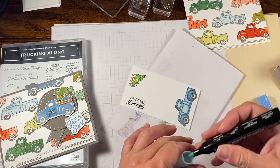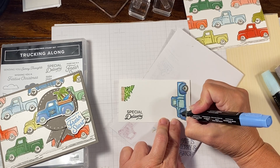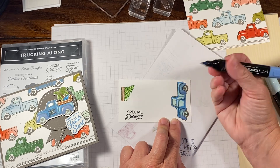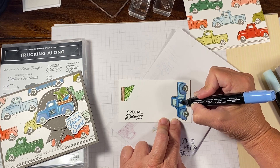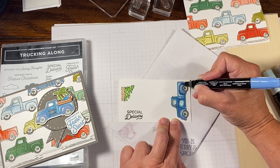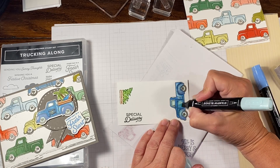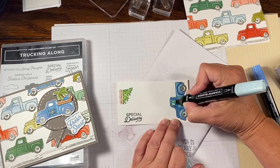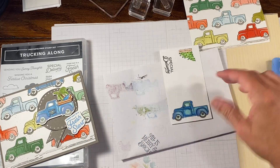Coming back over again with a little bit of Pool Party, and then I'm going to do the same with Azure Afternoon. I'm trying my best just to come onto the tip edge and bring in that color where I had it before. This time I'm using the brush tip because I want it a little fuller. Remember, we're going to stamp our Farm Fresh in there so we don't want it too dark. And once again with the Pool Party — I'm kind of blending, just trying to have a lighter variance of the truck. Maybe it's an older truck. I'm not going for accuracy here, I'm going for trying to make the color lighter.